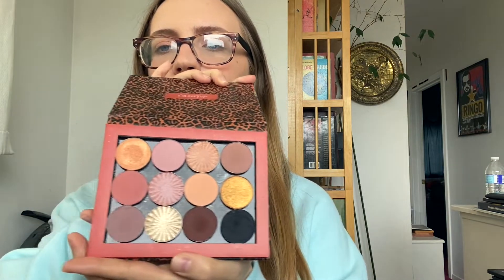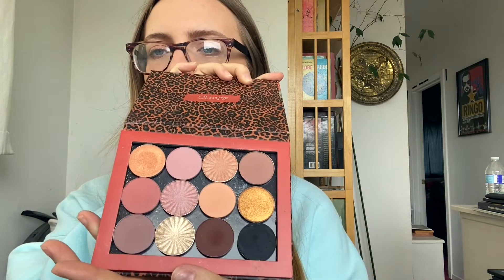Next is the Urban Decay Naked Heat — I thought this would be perfect for the summer. Also, since I have a lot of Color Pop single eyeshadows and some Ofra eyeshadows, I decided to make my own little palette as well, with some purpley tones if I want to switch it up and some golden reddish-y kind of shades.